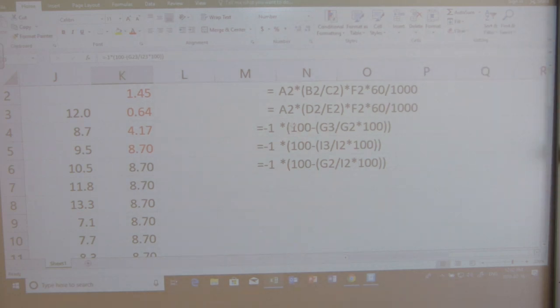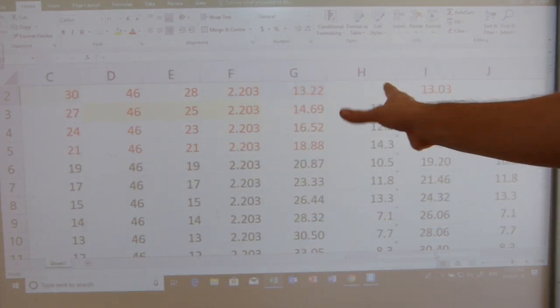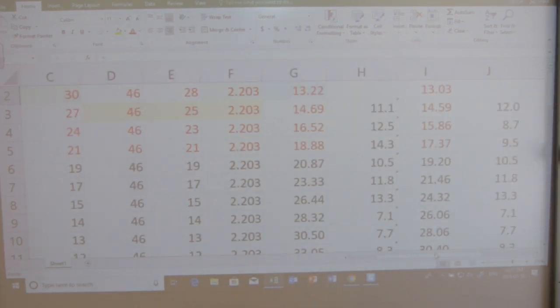A formula reads: cell A2 multiplied by — that's what the asterisk is — open bracket, cell B2 divided by cell C2, close bracket, multiplied by cell F2, multiplied by 60 divided by a thousand, to get your speed calculated. I'm going to explain the concept that goes into the formula and what numbers you need to populate your table with to get the calculation done.